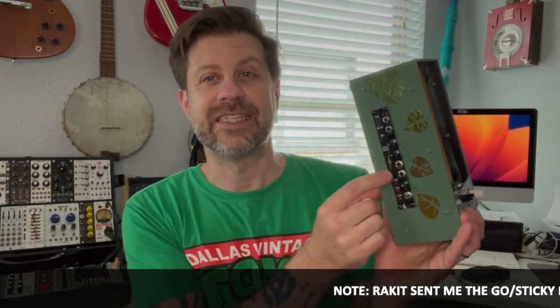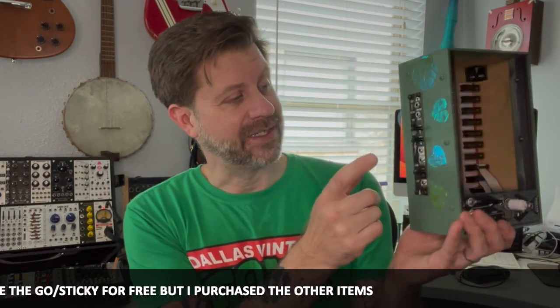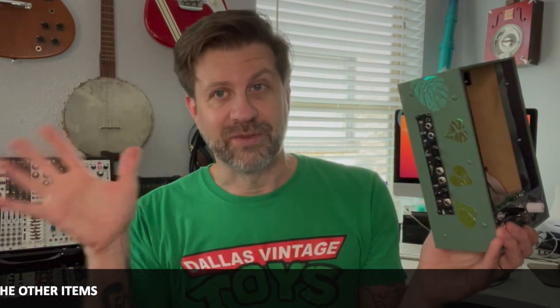So there you have it folks — the Skiffy 32 from Bit by Bit Synths meets the Go from Racket and the Head Out from Synthrotech. By the way, Racket did send me the Go for evaluation purposes; the Bit by Bit case and Synthrotech module I paid for myself — disclosed. I think this is going to make a really cool skiff. Give me a month or two to figure out what modules I want. If you like what I do, hit that subscribe button, and if you liked this video give it a thumbs up — see you soon!